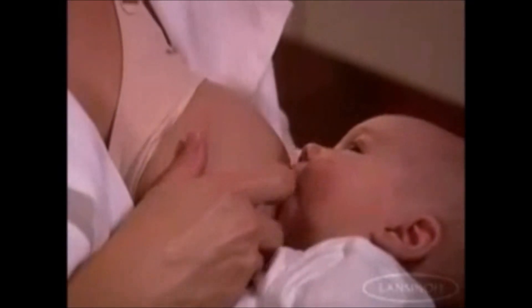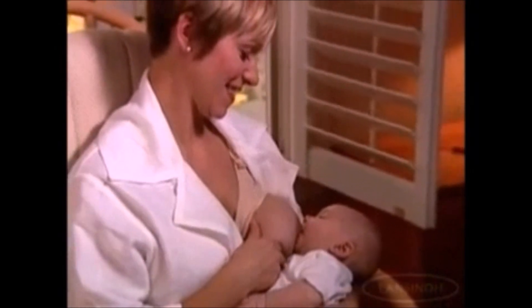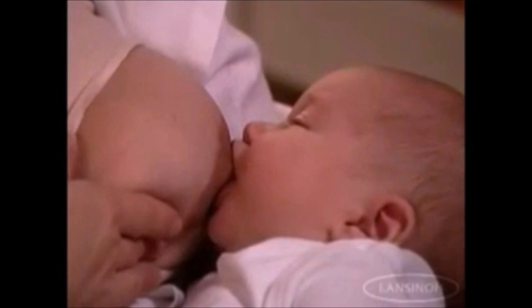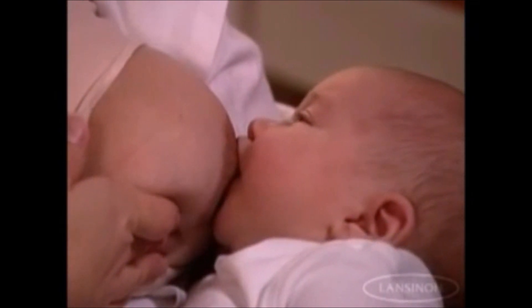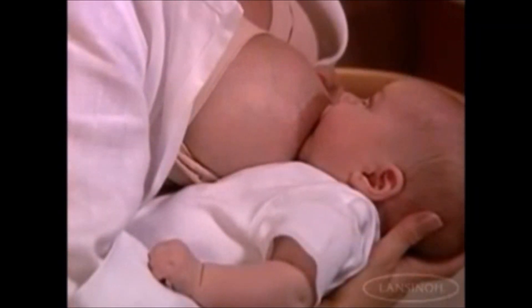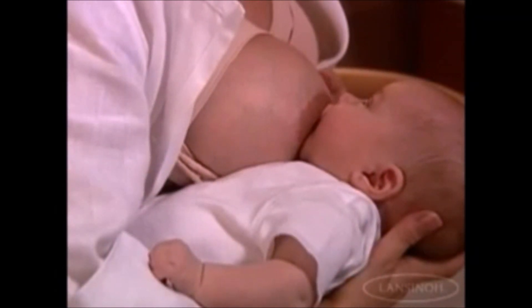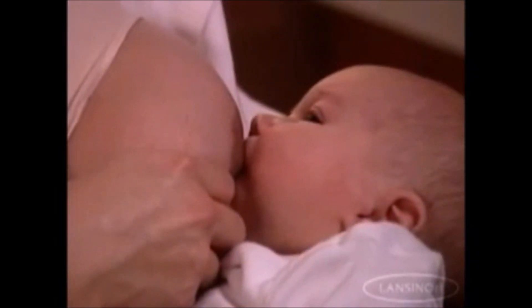What to look for. If latching on is done correctly, baby's chin will touch your breast and his head will be tilted back slightly. Baby's nose will almost touch your breast. Baby's lips will be flanged — that is, you should see both his upper and lower lips on your breast. If you look closely, baby's cheeks will be rounded and you will be able to see his jaw moving as he swallows the milk, with pauses between swallowing.